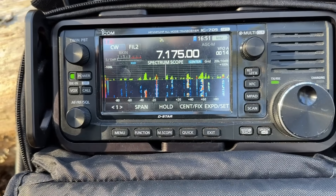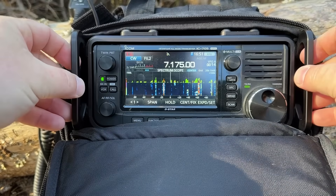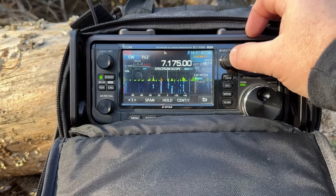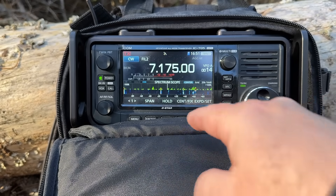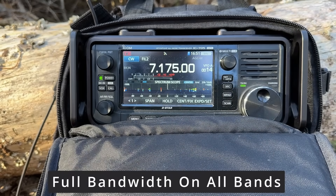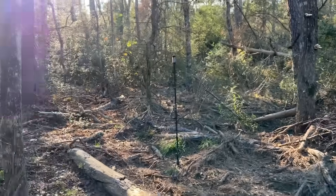Look at all those signals on 40. 10 watts on the 705, in CW — watch the SWR. Look at that, like nothing. There's 40. Let's do the same thing for 20.